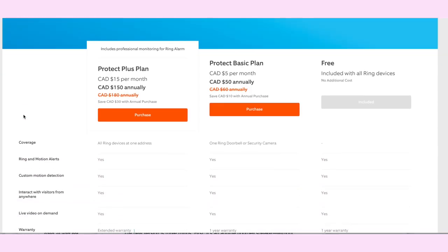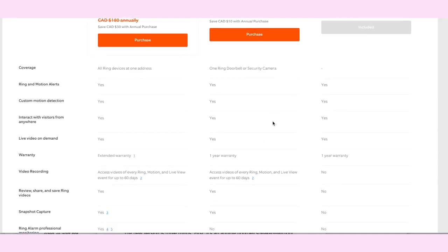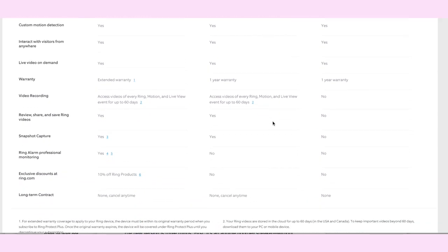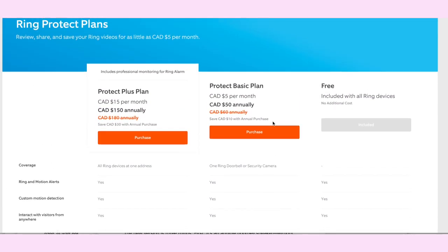In order to get the most from your Ring Video Doorbell and your cameras, you should know you'll probably want to enable Ring Protect. Ring Protect is a monthly service plan that allows you to save and view recordings from your devices. Prices range from about five to fifteen dollars a month and there's no contract required, so you can cancel at any time. There is a free version that lets you view your cameras' live feeds, but you won't have access to recordings of any previous events.